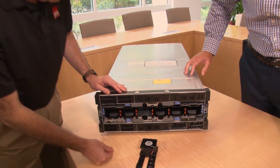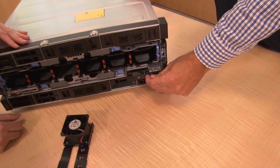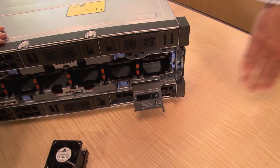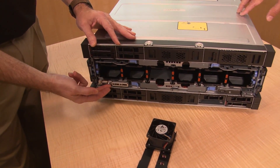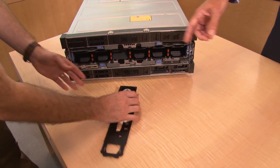There is a pull-out LCD panel accessible from the front of the system. It provides environmental information, error log information, and general server information. If you need the IP address for the XClarity Controller — the service processor — you can get that from this panel as well. There are also USB ports and a front VGA port for connectivity if you have a crash cart in your data center.